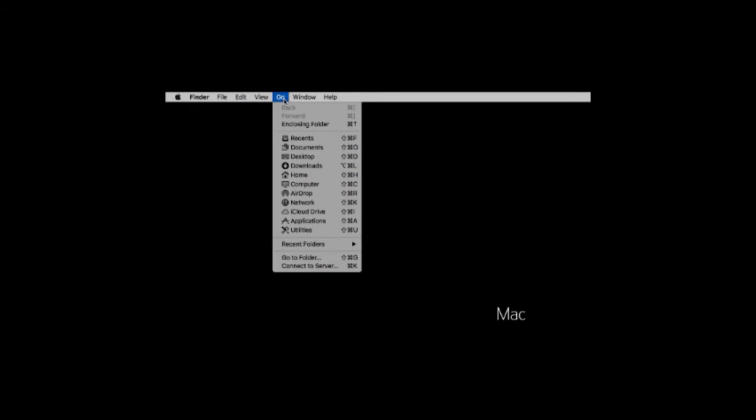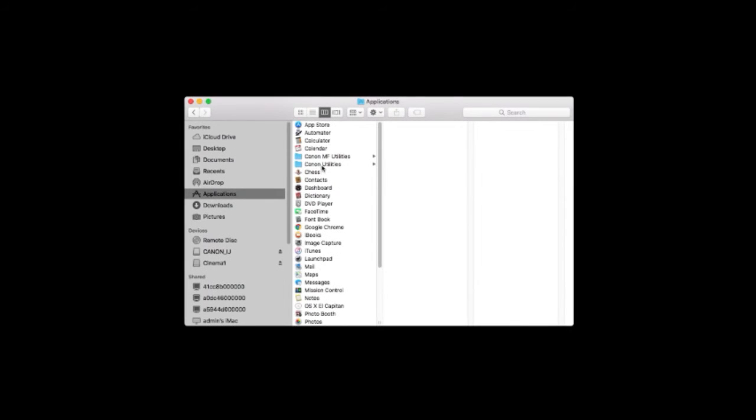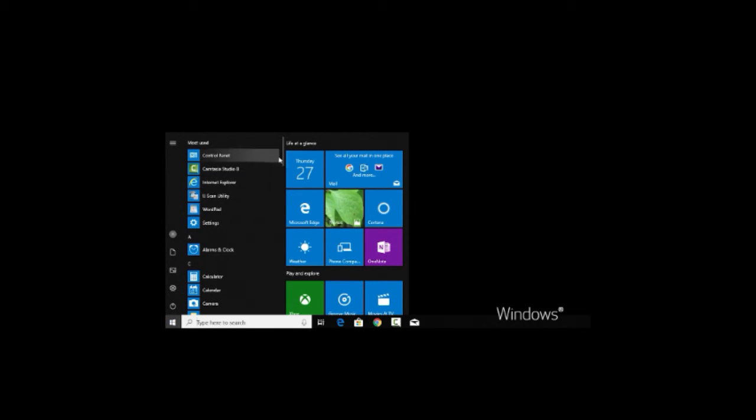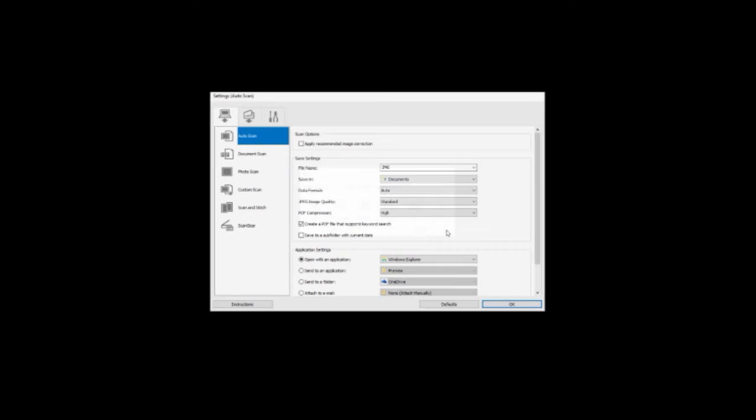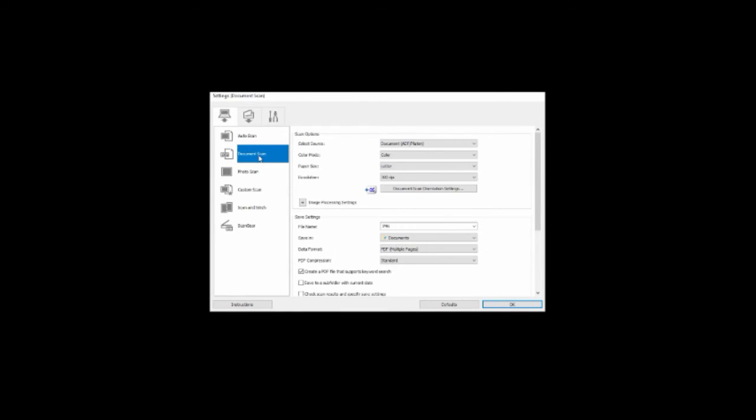Next, start the IJ Scan Utility program. It can be found in your list of programs or applications in a folder labeled Canon Utilities. Click the Settings button in the lower right-hand corner of the IJ Utility window. On the left-hand side of the Settings dialog box, select Document Scan. Then make sure the Data Format setting, located in the Save Settings section, is set to PDF Multiple Pages. This will allow you to scan multiple pages of a document into one file. Some scanners can be set to automatically scan both sides of a document loaded into the ADF. To enable this feature, select Document ADF Auto Duplex in the Select Source category.